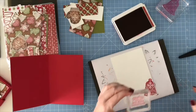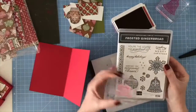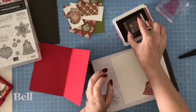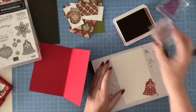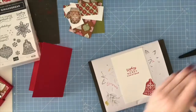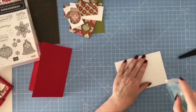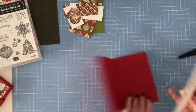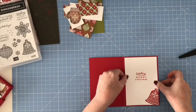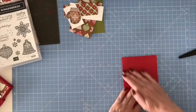I've got the greeting from the stamp set — 'Wishing You a Merry Christmas' — and the bauble. I'm just going to use Real Red ink again. This is just going to go inside my card. With it being a red card, I just like to add a bit of white so you've got somewhere to write your greeting.